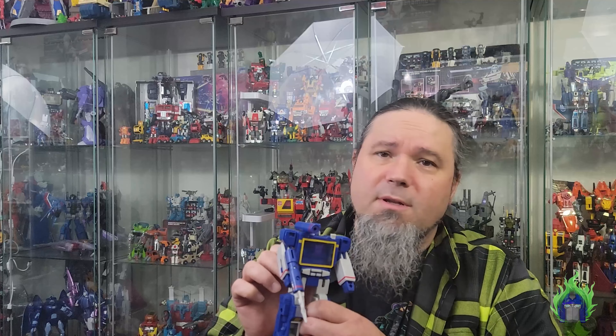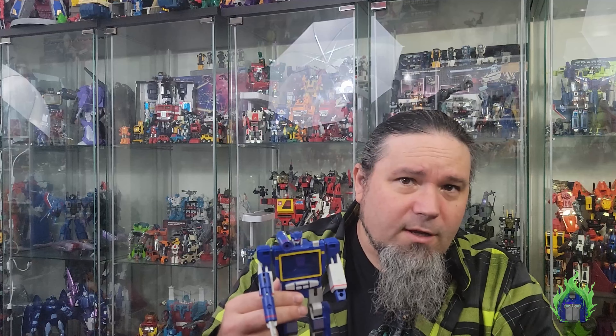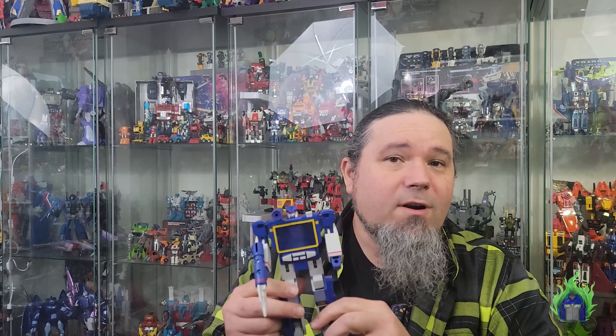He has been reissued a lot of times. I think the first reissue was probably 2001 or 2002 with the book-style reissues. After that there's been Toys R Us reissues, Walmart reissues, and generally it's all the regular version of him. I think one of them had the double chest door like Sound Blaster did.